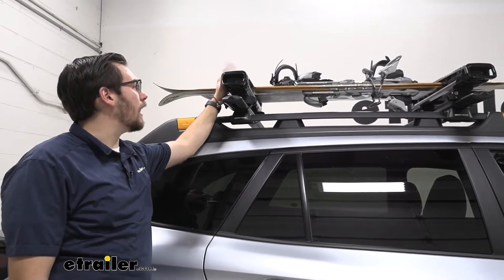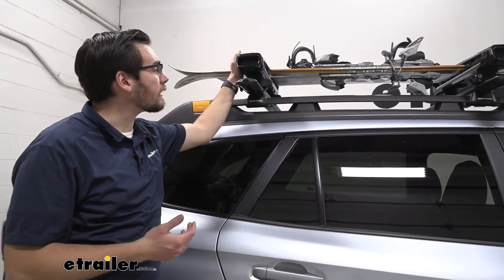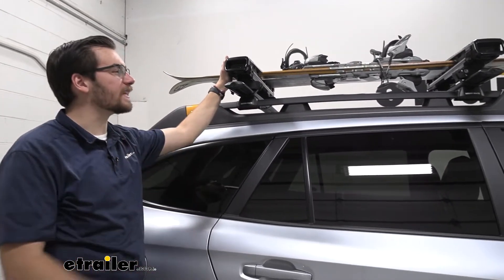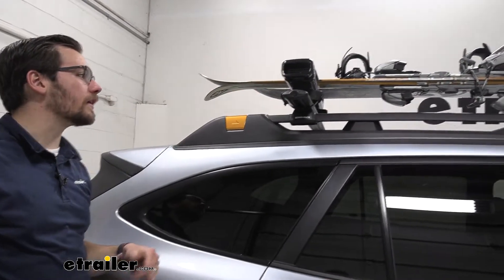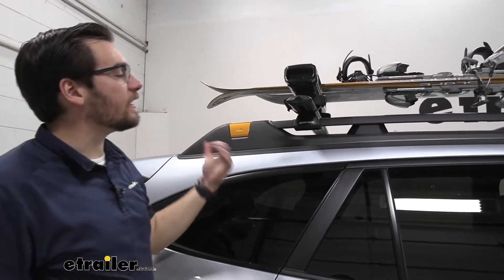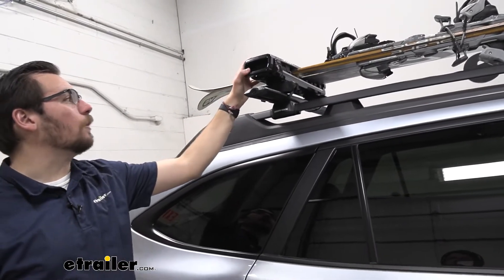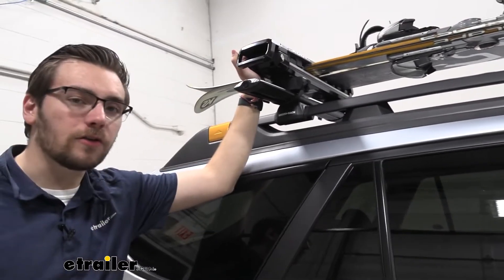The Kuat Grip is made of aluminum and plastic elements, making it really resistant to any kind of corrosion we're going to be experiencing. As we have that snow melt on there, we want something that's going to be lasting us for the years to come. Overall, I really do like the clean look here of the grip, and I think those features really just speak for themselves. Really do like how this guy works — let's go ahead and grab our snowboards and our skis and start taking a closer look at our carrier.